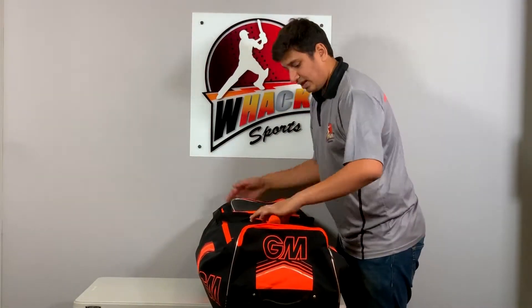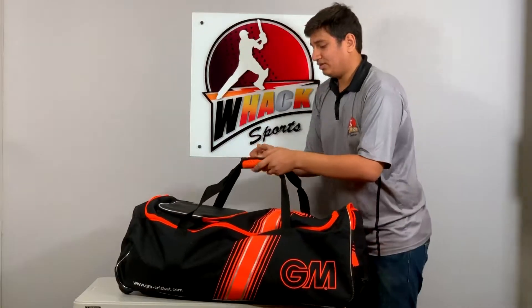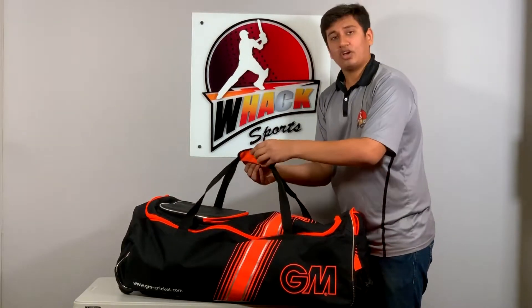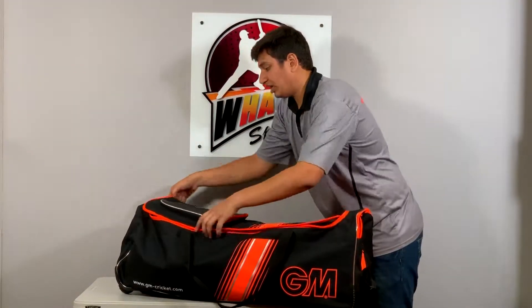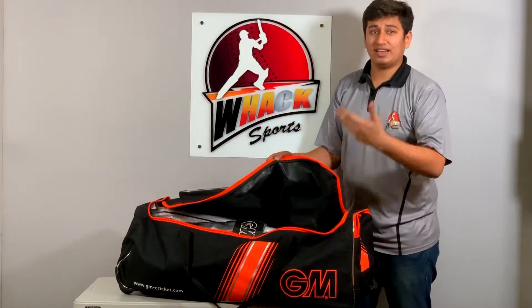You have a nice rubber molded handle here which makes carrying easier, and moving around to the main compartment you get a nice soft padded strap for carrying around. Some good quality zippers and good material throughout the bag give rain resistance.